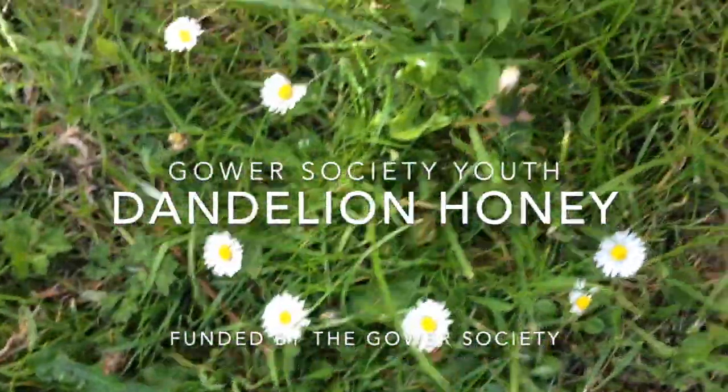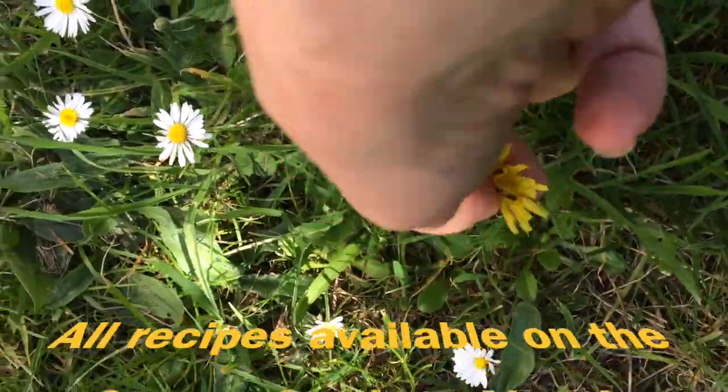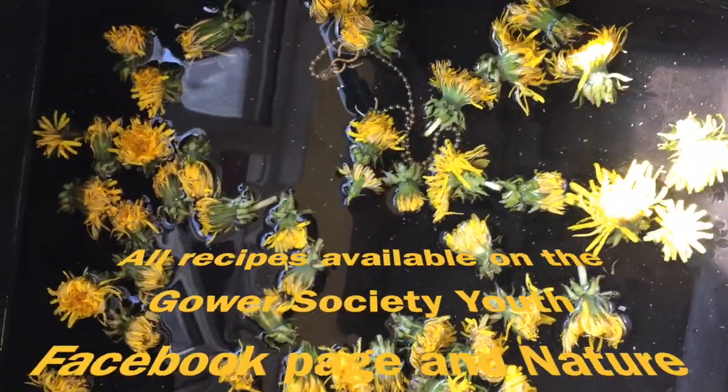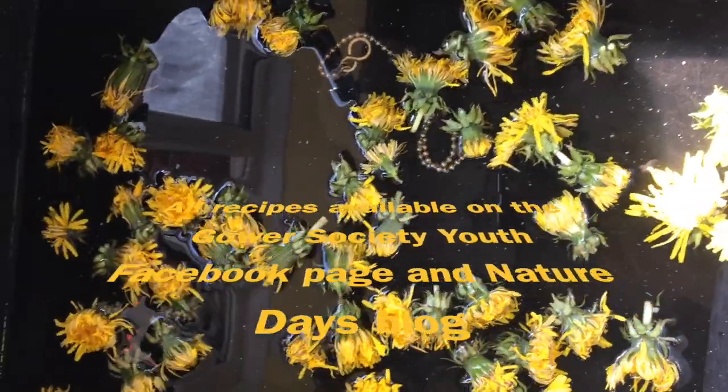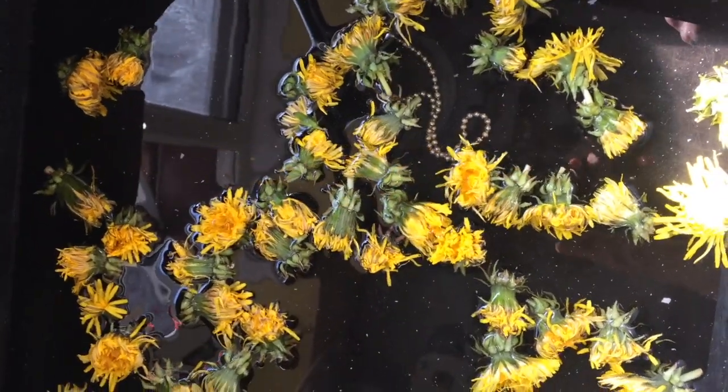Dandelion honey. Collect as many heads of dandelions as you can. Try and do it on a very sunny day, away from a roadside. Soak your dandelion flowers in some cold water for five minutes, just to allow any insects to escape.